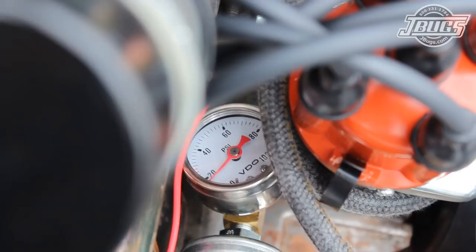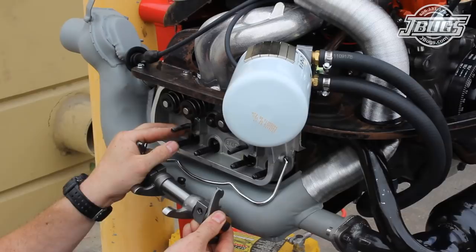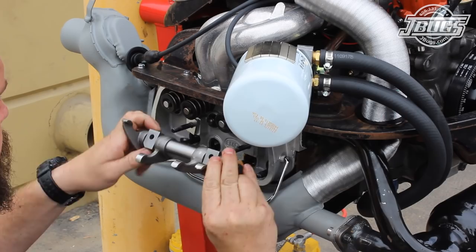Then the valve covers are pulled off again so we can install the rocker assemblies. We make sure that the stand shims are in place on the four studs and line up all four push rods in the adjuster cups. With everything in place, the rocker stand nuts are tightened to 14 foot pounds.